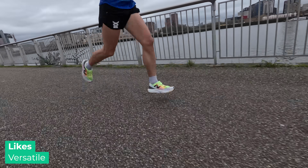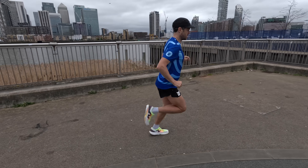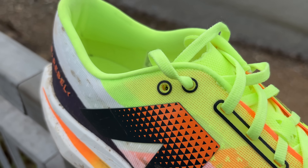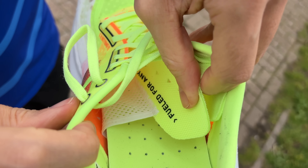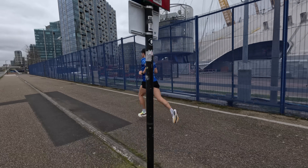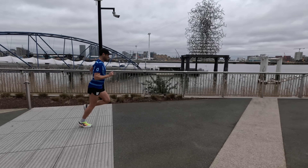My second like is versatility. Whatever type of running you throw at it — easy pace, tempo, threshold, marathon pace — this shoe handles it really well. With the durable outsole you could even do some light trails and fire roads. The phantom fit upper is really breathable with good airflow. I wouldn't hesitate to use this for all different types of races, from 5K up to marathon distance given the cushioning from this midsole.